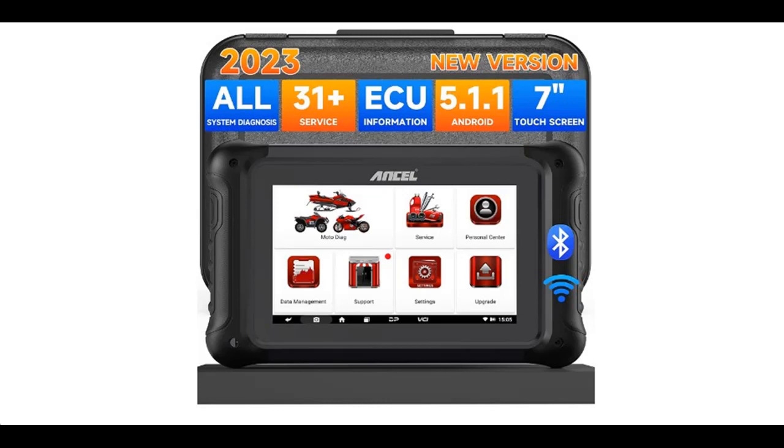Find and read reviews that people are talking about the Ancel MT700 Motorcycle OBD2 Scanner Diagnostic Tool. Get early reviews on products that have few or no reviews, helping shoppers make smarter buying decisions.